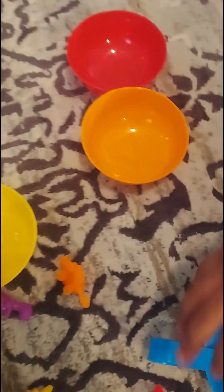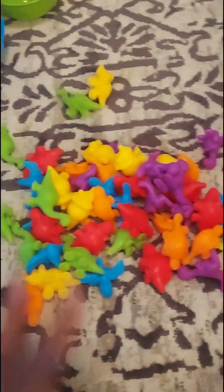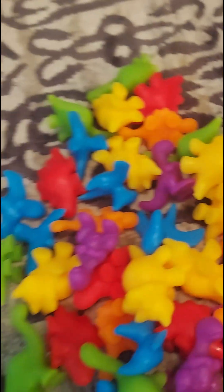Alright, so we're gonna see who's gonna eat the most dinosaurs. Zayden, you have a blue bull, a red bull, a green bull, an orange bull, and also the purple. And Zayden, you have the yellow. What you gotta do is put the dinos in the right colors.